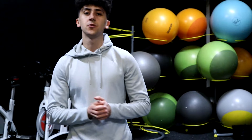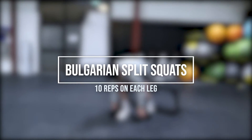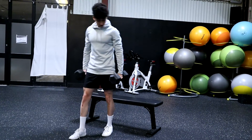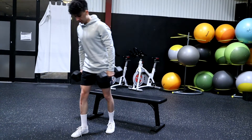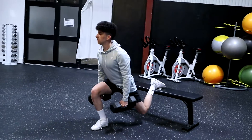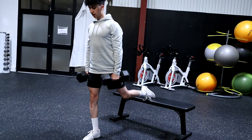Alright, the next exercise we're going to be doing is going to be Bulgarian split squats. For the Bulgarian split squats I'm going to be grabbing two dumbbells — you can do it using just your body weight — and then I'm going to use this bench. You can use a chair, you can use a couch, really anything just to put your leg on. We're going to have one leg up here and then we're going to go down about 90 degrees and then push back up. Let's try and go for 10 reps on each leg.